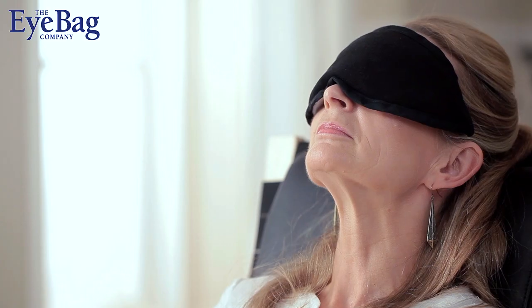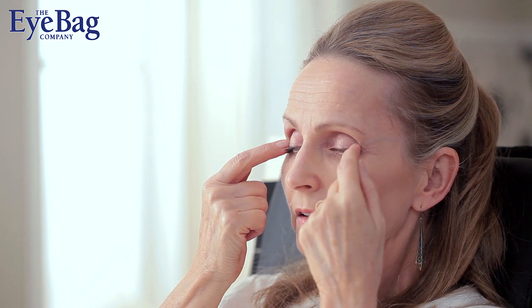Immediately after you remove the eye bag, massage your eyelids using an outward action. This sweeping massage can be repeated five to ten times over about 30 seconds. It may cause temporary blurring but you'll feel some relief from your symptoms immediately.